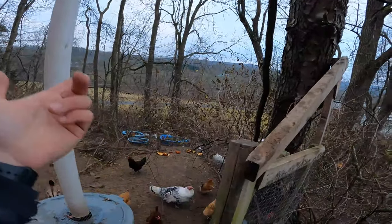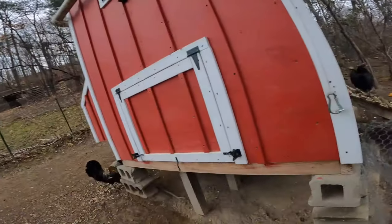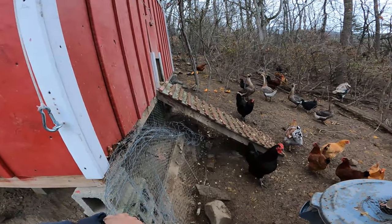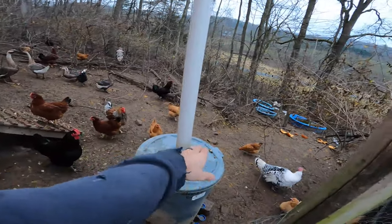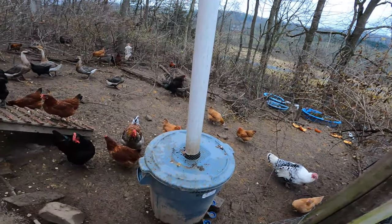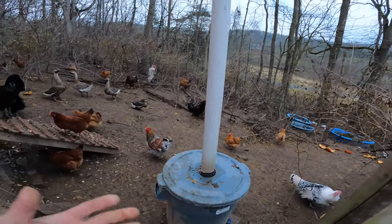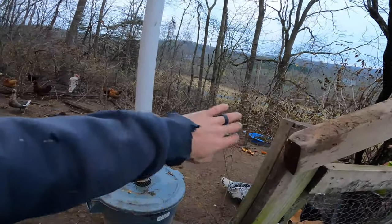Our compost pile down there they've completely dug up everywhere. And I'm not going to have to come out every single night to close this door due to raccoons and predators at night — I won't have to worry about that at all. The biggest downside is there's a huge slope running through it. That's the main problem we're going to face, but I want to keep as much of the existing fence as I can.